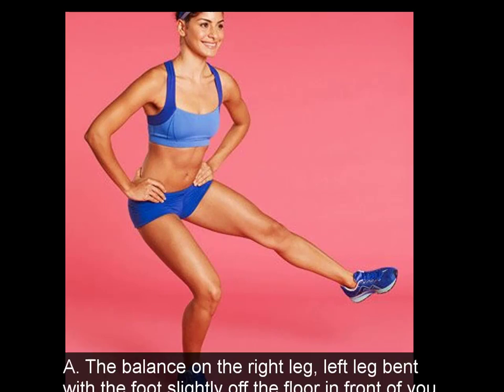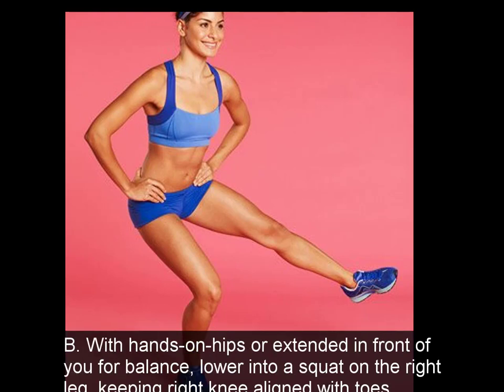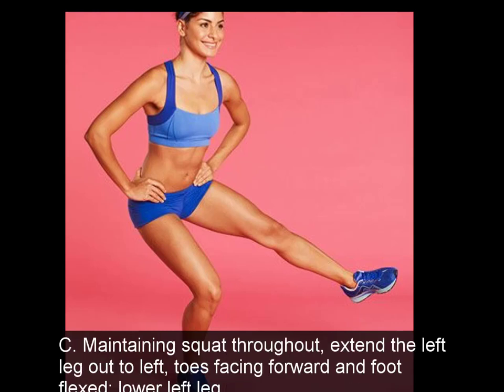2. Single Leg Balance. A: Balance on the right leg, left leg bent with the foot slightly off the floor in front of you. B: With hands on hips or extended in front of you for balance, lower into a squat on the right leg, keeping the right knee aligned with toes. C: Maintaining the squat throughout, extend the left leg out to the left, toes facing forward and foot flexed, then lower the left leg. Do 10 reps, switch sides, repeat.